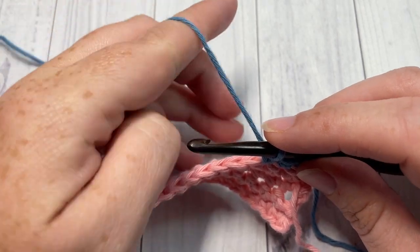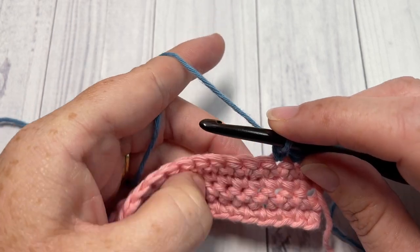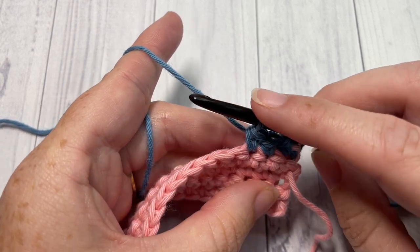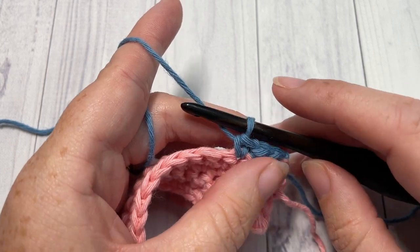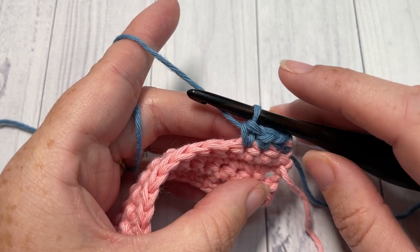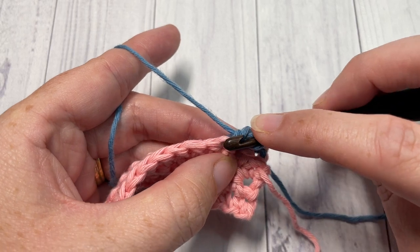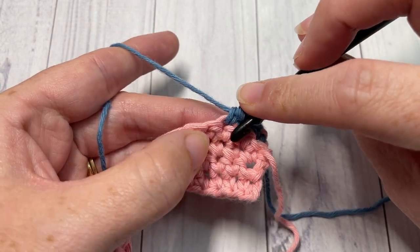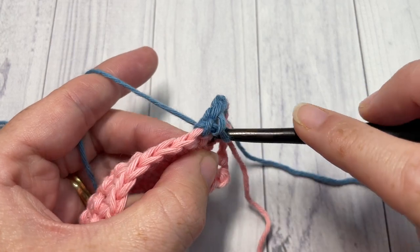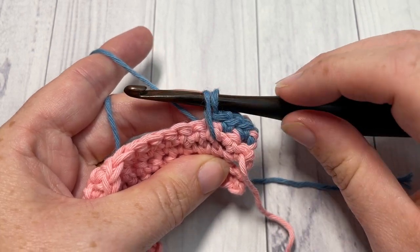Now we're going to work a spike cluster stitch. The fun thing about these spike cluster stitches is you can work the spikes wherever you'd like — if you want your feet to be more jagged, play with it. For the first leg of the spike stitch, insert your hook into the stitch one row below and two stitches back. Bring your hook back one row below, count two stitches back, insert your hook into the hole there, yarn over and draw up a loop, bringing it diagonally to the height of your single crochet stitch.